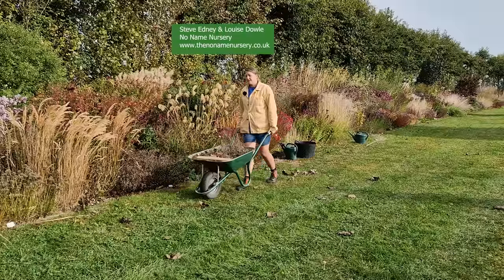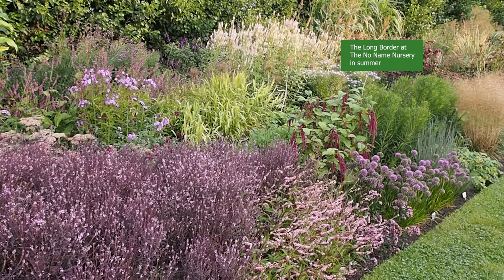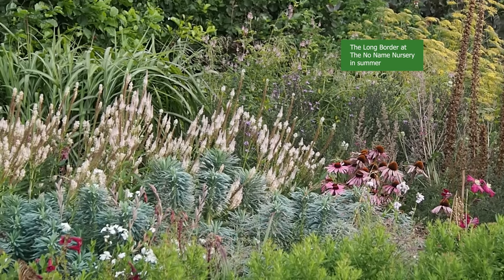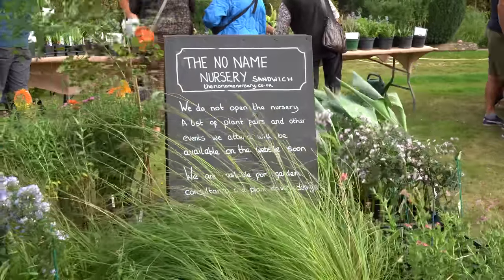It's Alexandra here from the Middle-sized Garden YouTube channel and blog. I went to talk to Steve Edney and Louise Dowell at the No Name Nursery in Kent to get their expert tips on what to do in your border at this time of year. Steve and Louise grow the plants at the No Name Nursery and use the long border as a way of experimenting to see how certain plants look in real gardens, then sell the plants at plant fairs around the southeast of England. Steve is also an award-winning head gardener and a garden consultant.